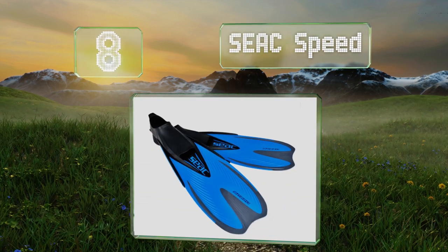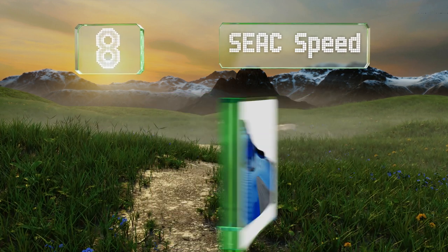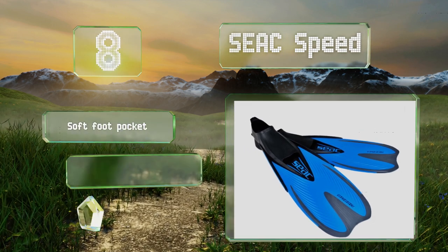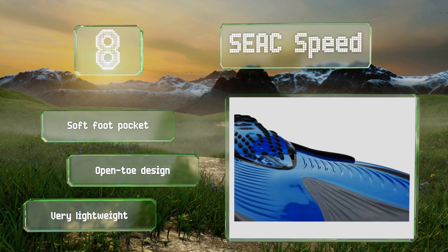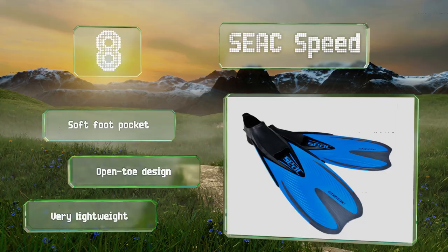Coming in at number eight, if your goal is to move quickly through the water, the Siak Speed are a good choice. They're constructed from three types of plastic that gives them a high degree of rigidity, and they have a design that helps channel water down the blade to increase thrust. These feature a soft foot pocket and an open toe design, and they're very lightweight.